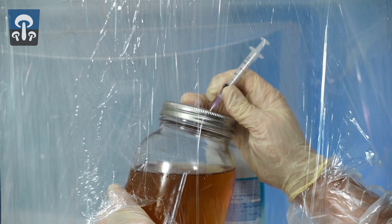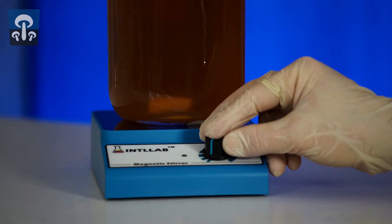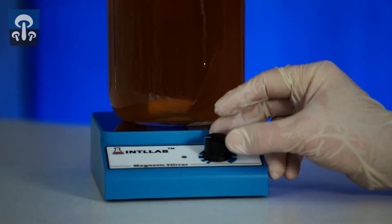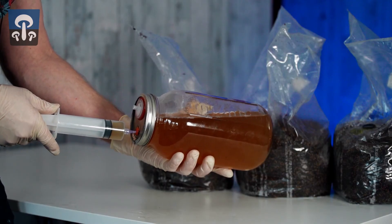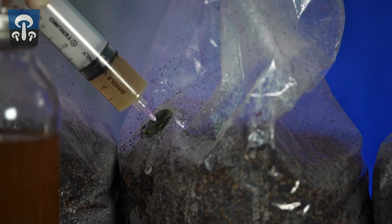Next, pull out the needle and place the jar on the stir plate. Set the vortex to low and allow it to colonize for one to two weeks. The jar is colonized when there's an appreciable amount of snowflakes floating around in the jar. You can suck liquid up into syringes and save them under clean conditions as master syringes, or you can squirt it directly into bags.